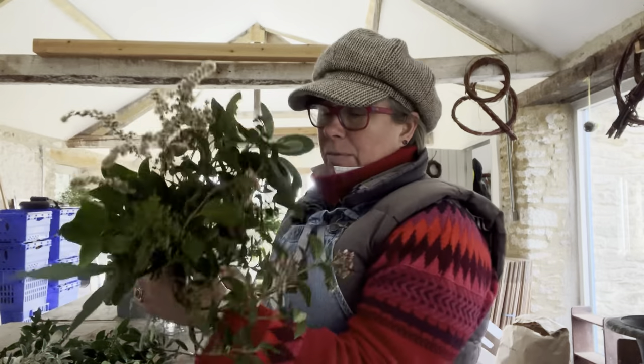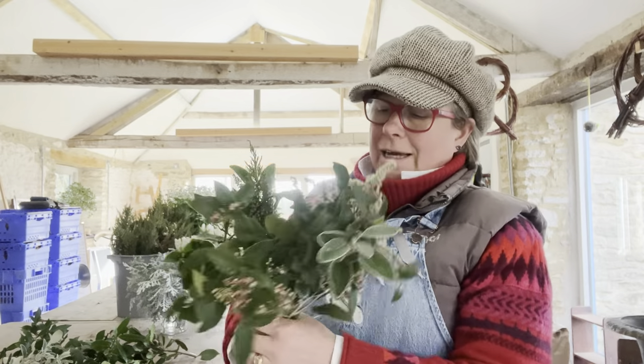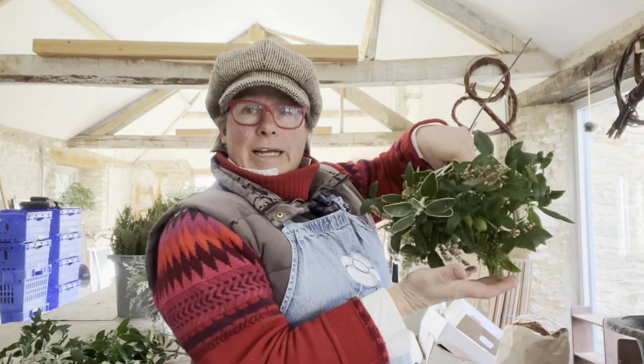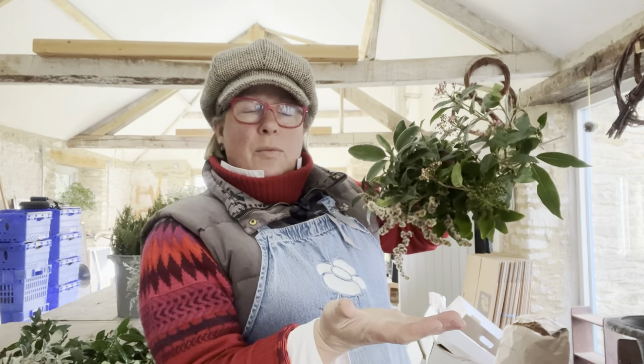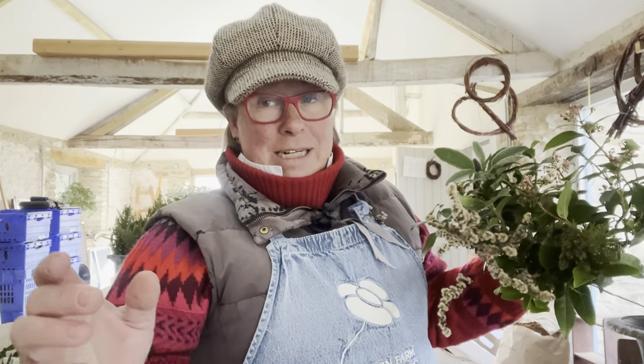Now when I make anything for a bride or bridesmaid - a bouquet that's going to be carried - I start with a handful of greenery. This is going to be the bottom of the bouquet, so I'm starting from the bottom up. Where I would normally twist the bouquet as I go round and round with a bride or bridesmaid, I sort of build it, but I will always start with foliage because it's the structure - in the same way that you start planting a big border with the shrubs. Then you add the flowering plants. So we've started with structure, and now I'm going to add some flowering material and some willow.